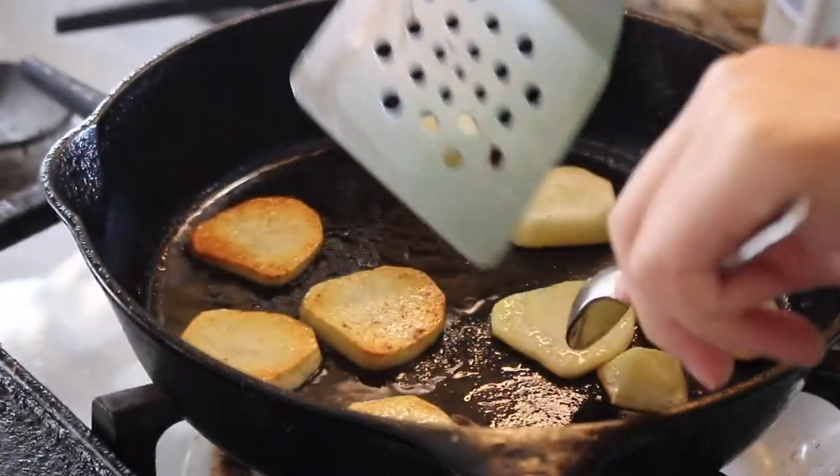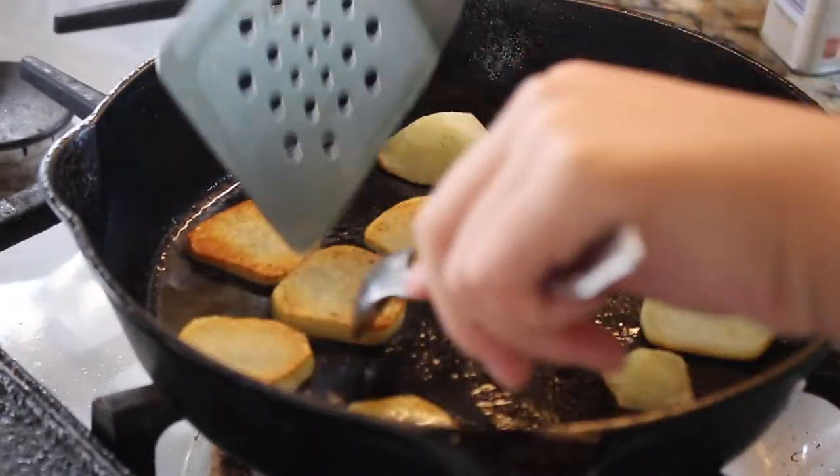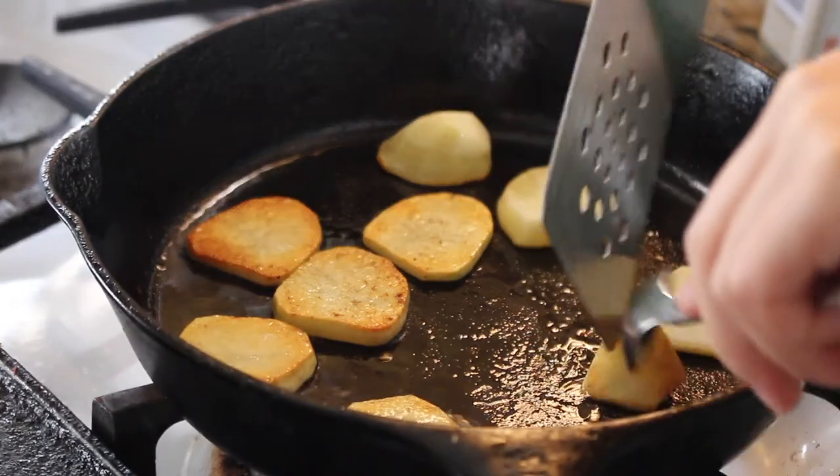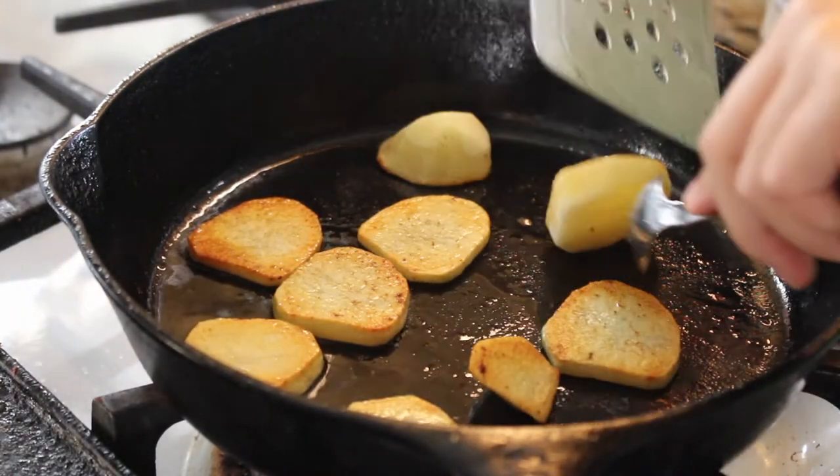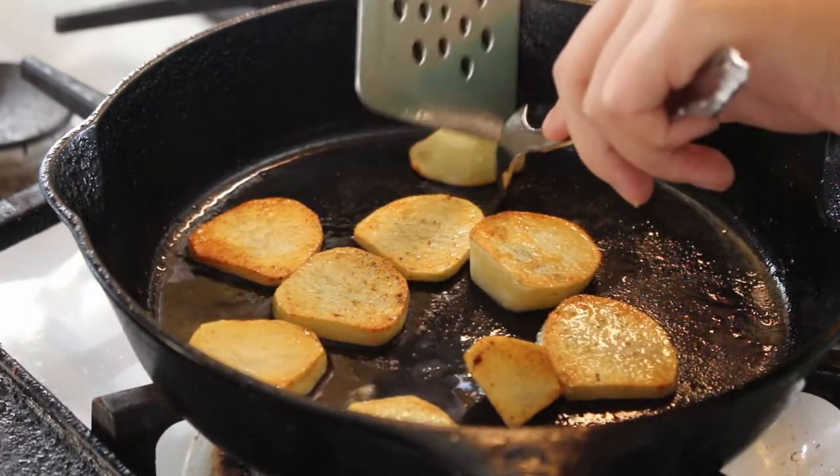Cook the medallions for around two minutes. After the two minutes are done, or your medallions are a nice golden brown, flip them over and cook them for another two minutes. Season with salt and pepper — you can use other seasonings, but salt and pepper are really great, what you could call breakfast seasoning.